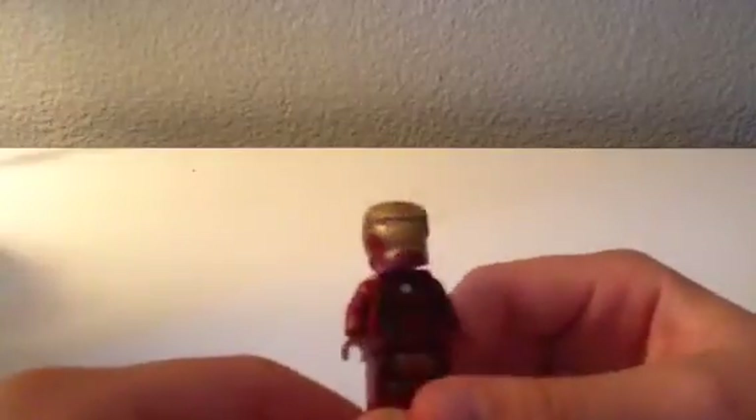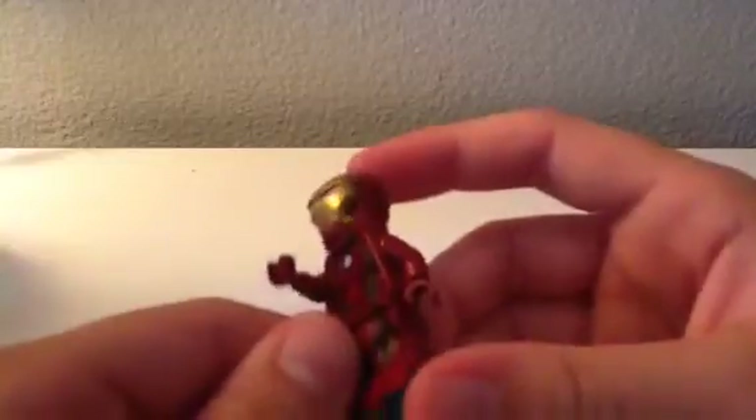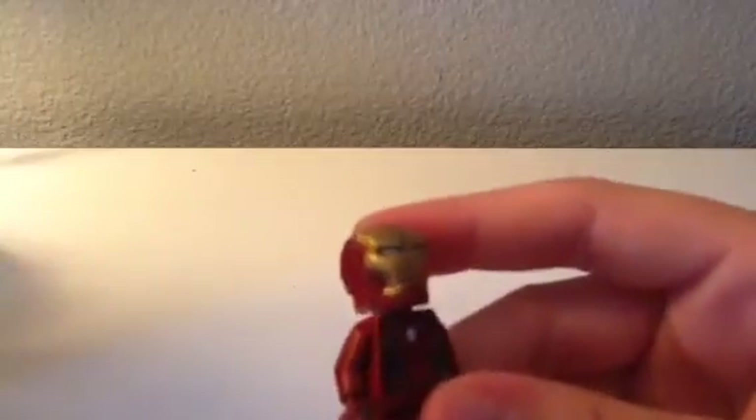This one I got in the Hulkbuster set for Age of Ultron — it's the newest one I have. That's why this one actually has the Iron Man face in it. This one isn't quite the same as the one I just showed, but it looks similar. It has more detail on the helmet, and the red goes in more on this one because the helmet has more red on it, which is cool.